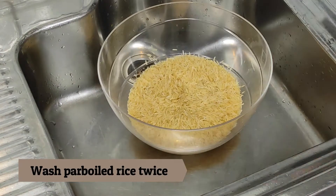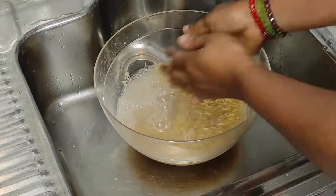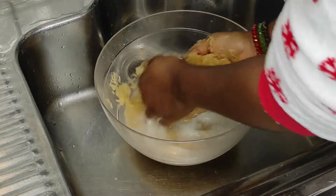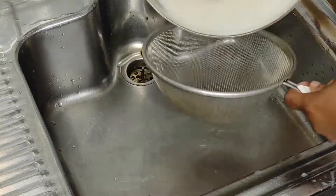Here is my rice. I'm using the basmati parboiled type of rice — I really love this basmati product, it's really nice. You're free to use other products you like for your recipe. I'm washing the rice twice to remove enough starch.